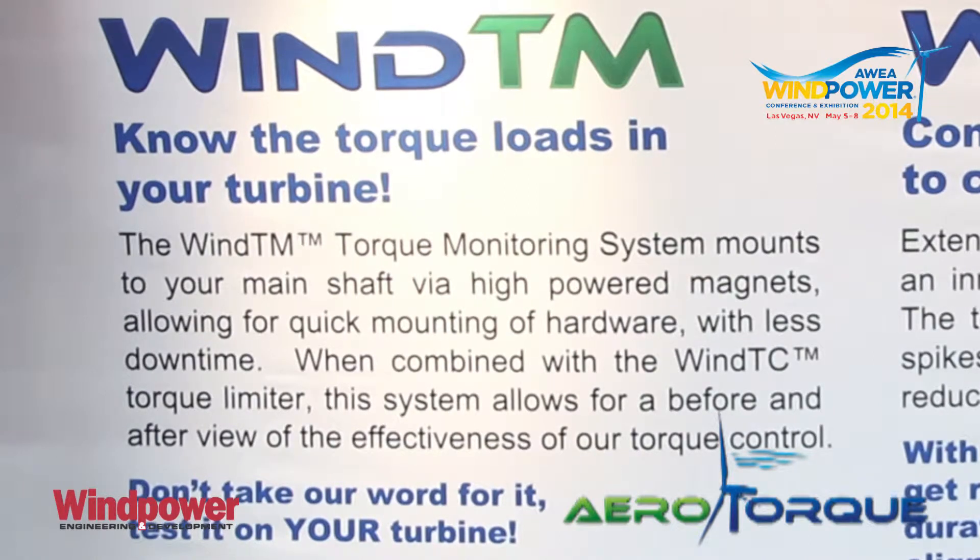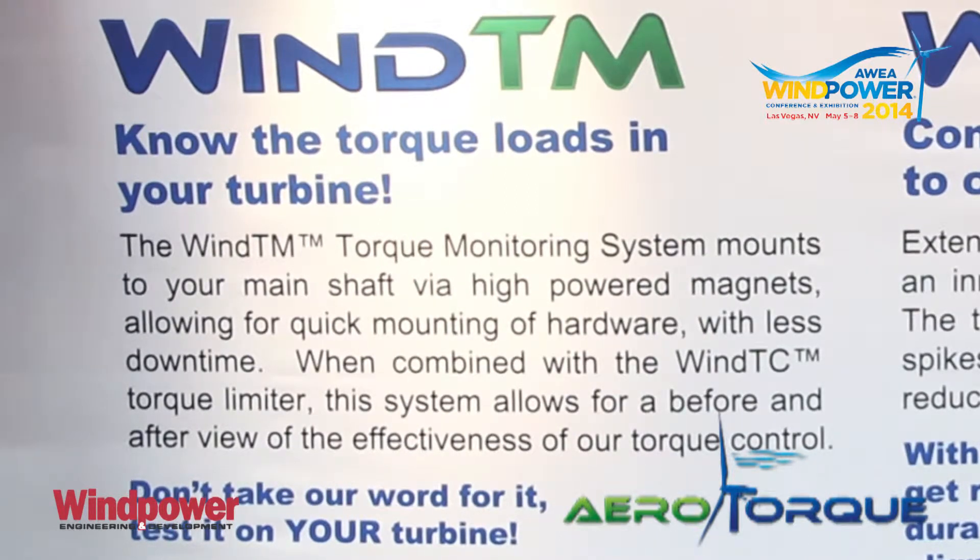We also have our Wind TM product, which was designed to truly tell us what the loads are in the turbine. We can put it up tower on a temporary basis and it will actually measure the loads going through, as well as measuring the shaft speed. That gives us exactly what's going on in your turbine, in your fields, in your winds.